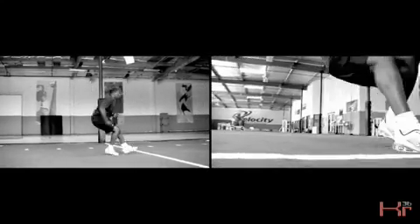You want to do the T-step repetitively — breaking to your right, then back pedal, breaking to your left.